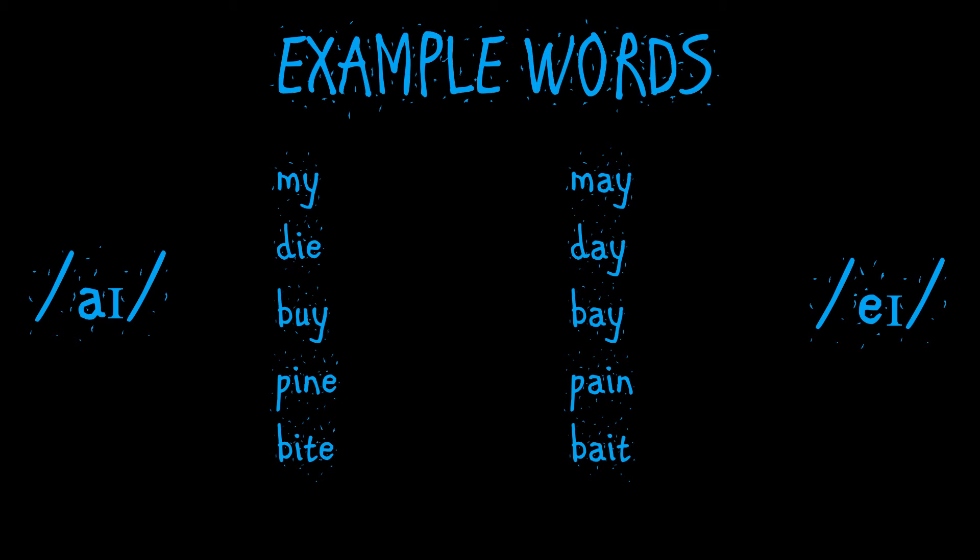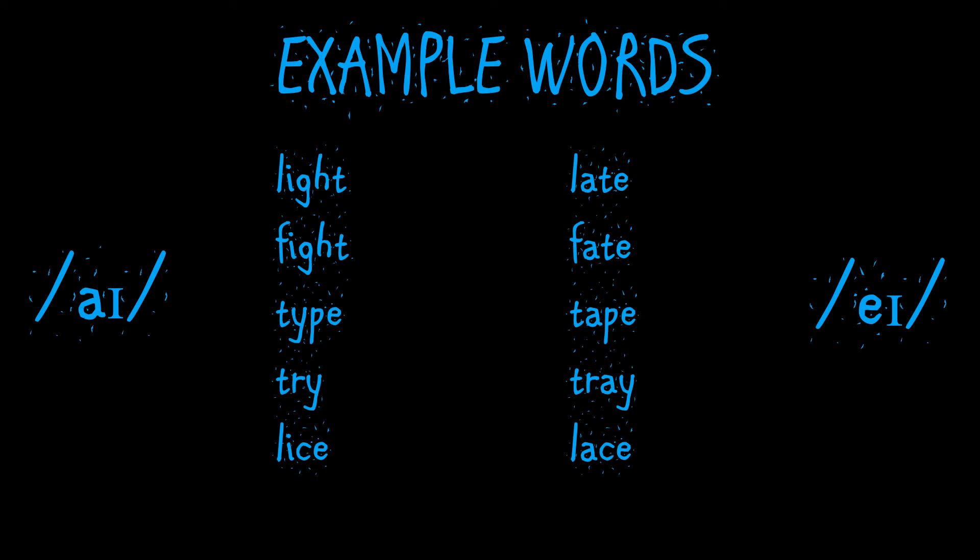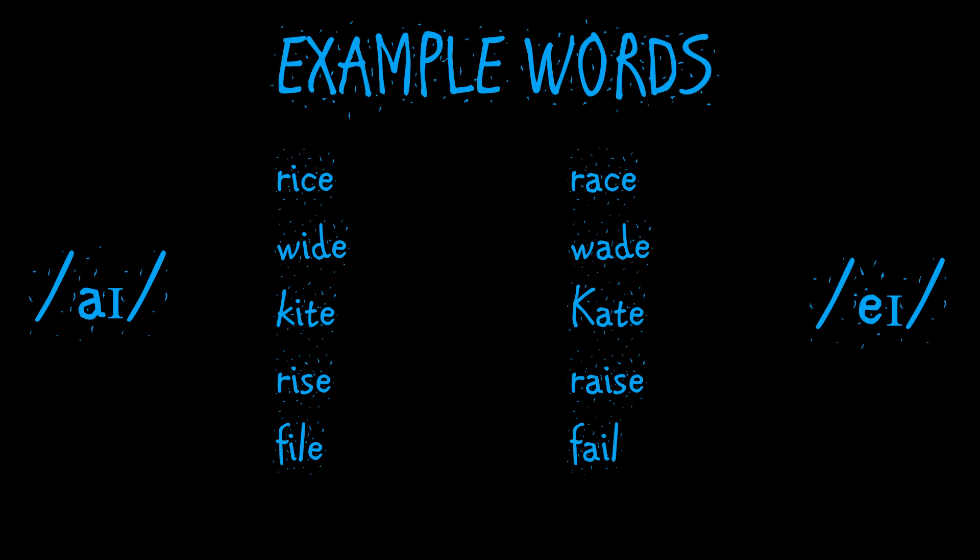pine / pain, bite / bait, light / late, fight / fate, type / tape, try / tray, lice / lace, rice / race.